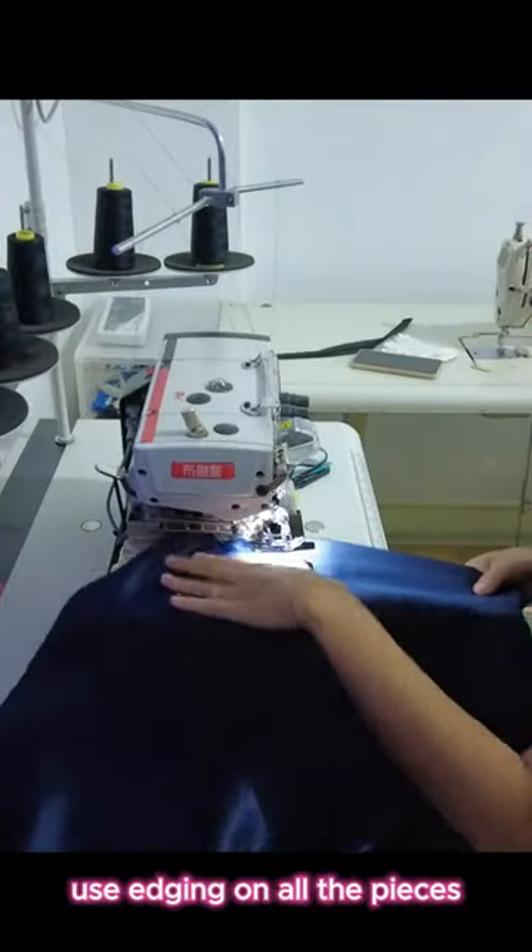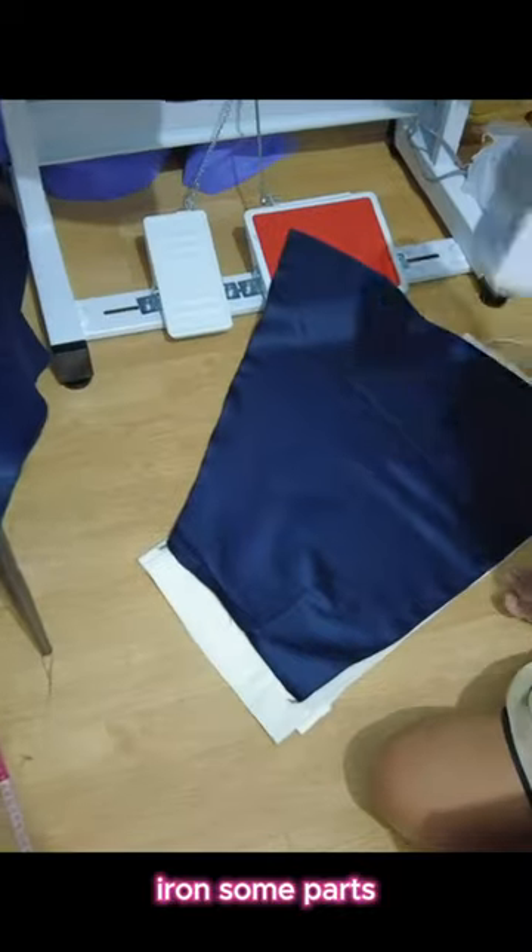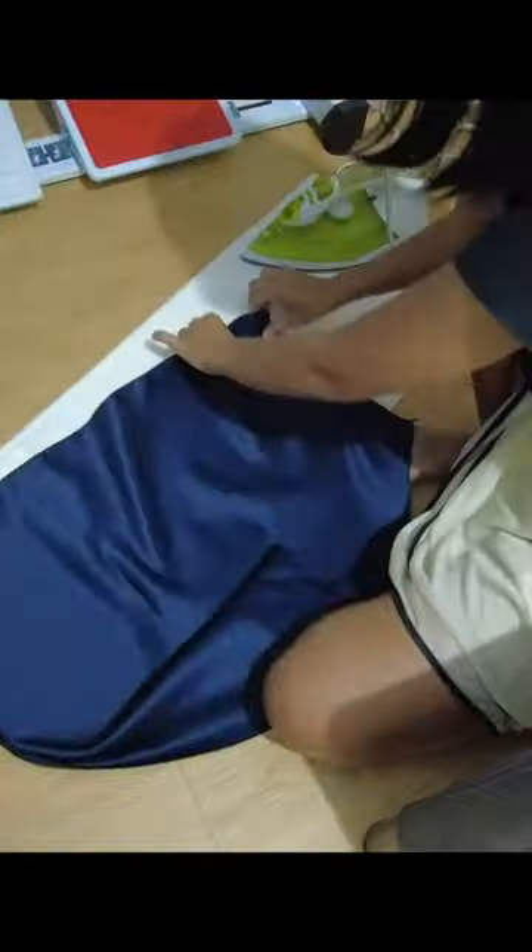Use interfacing on all the pieces, start sewing them together, iron some parts, and attach the zipper.